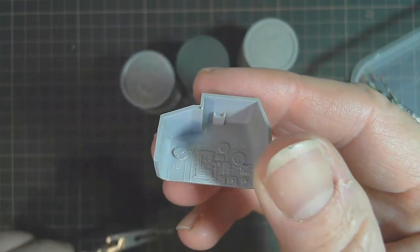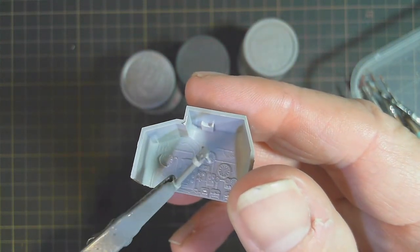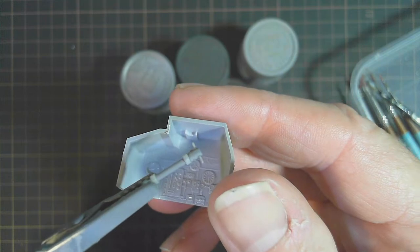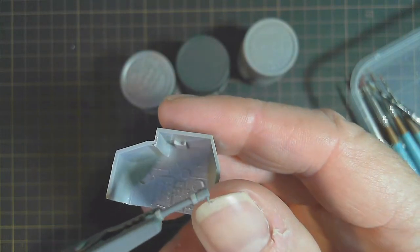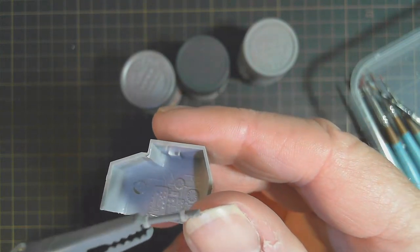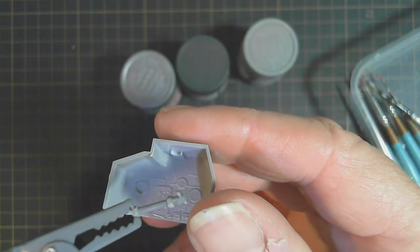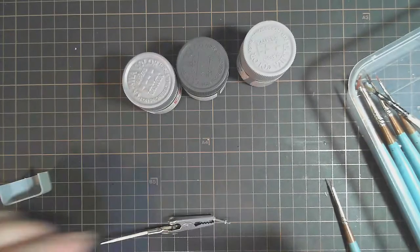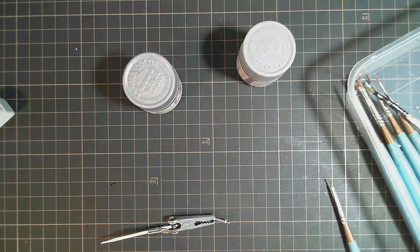I'm painting the periscope control at the moment just with a brush. I've done the grey in the centre and along the two lighter bits — I'm going to do those in an aluminium colour just to make them stand out a little bit more. The two handles here, which the operator would hold when viewing through the periscope, I'll do those in NATO black.